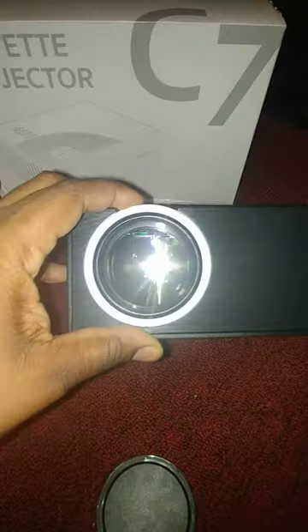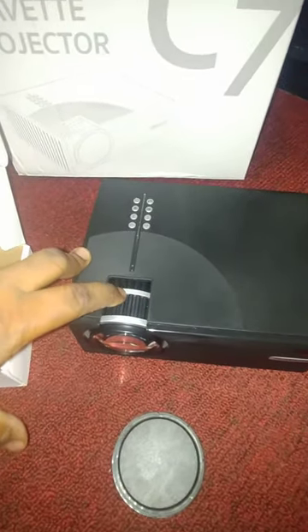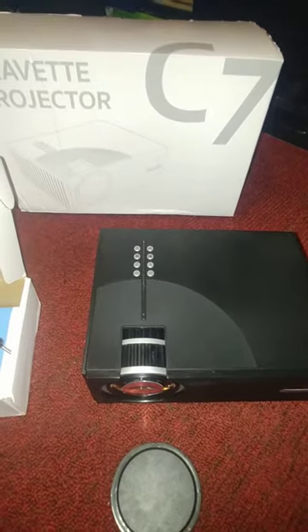As you can see here, this is the lens which can be zoomed in and out — you can see it coming out and pushing back in. Like I said in other videos, this is for zooming in or zooming out, making the screen bigger and smaller.